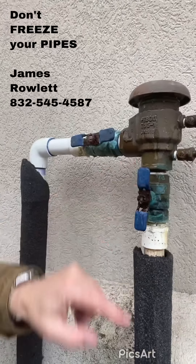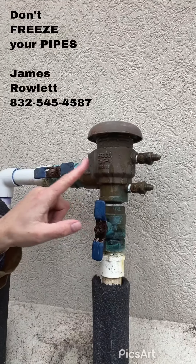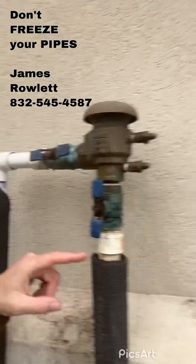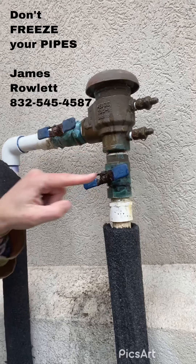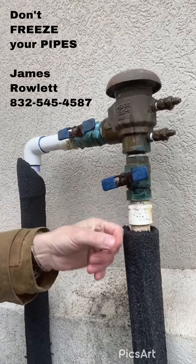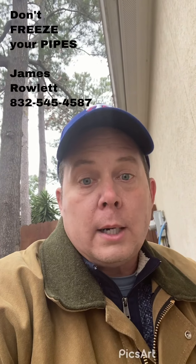Basically, what you've got to do: if the valve handle is in line - this is your main supply of the water line coming up, this is a reverse flow valve, and water travels across this and down to your sprinkler system - I need you to go out and turn your handle so that it's 90 degrees. Now it's blocking the flow of water. So I've blocked it.